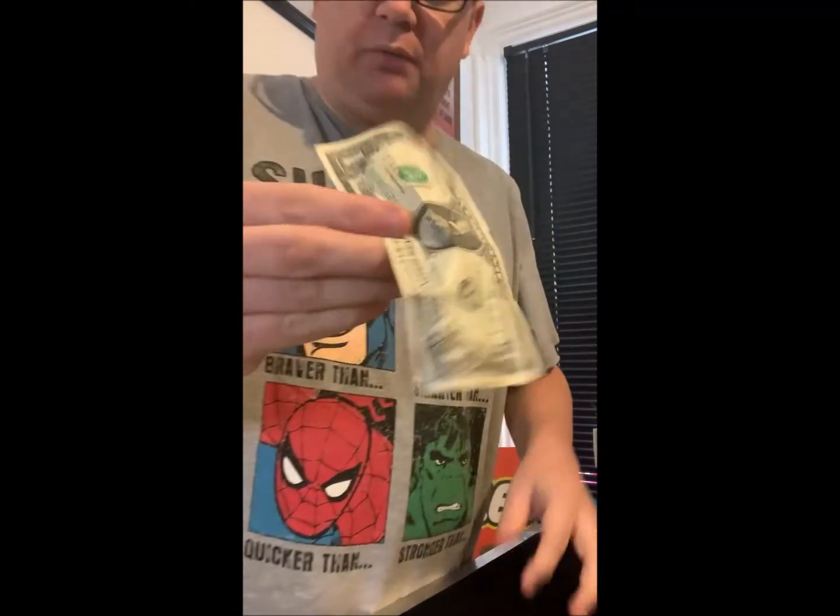This is American money — a one dollar bill. It's very different to English money, it's green, it's long. Check this out — if I fold it in half and in half again, and fold it right up so it's really small, I can squeeze those edges together, and then hopefully all those colors are going to blend together until we get a nice purpley 20 pound note. Look at that! I'll be back at two o'clock, see you then, bye!